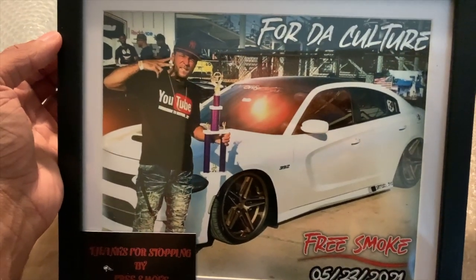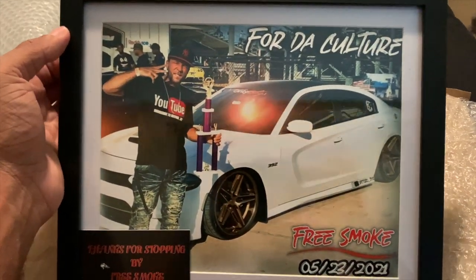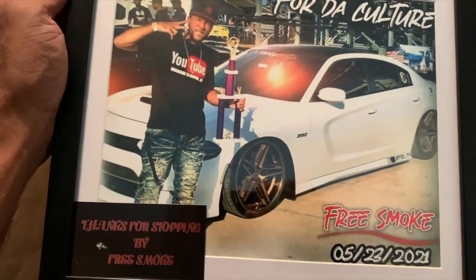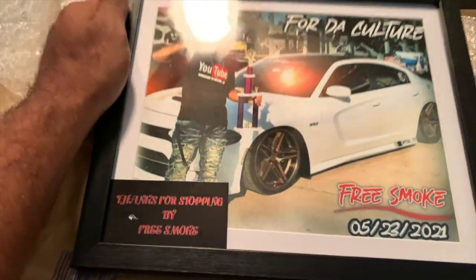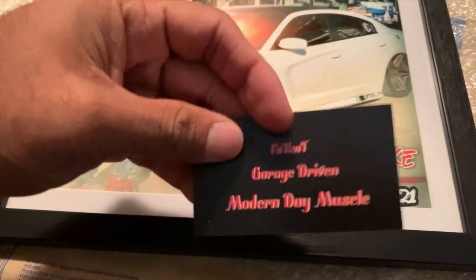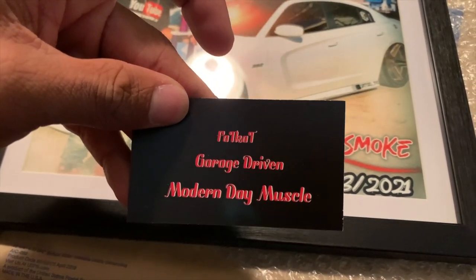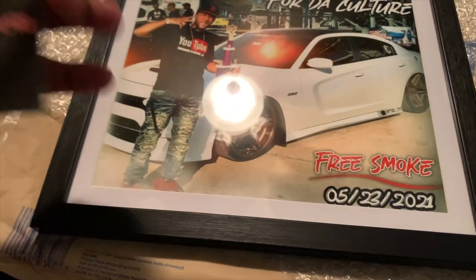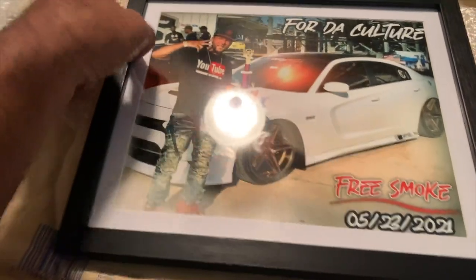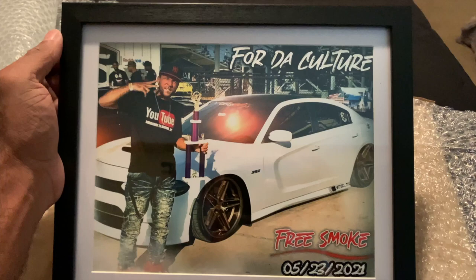I appreciate y'all, real talk. Free Smoke. Free Smoke Gang. Free Smoke Squad. Y'all already know what it is. I definitely appreciate you guys for sending me this. This is amazing. Y'all see it right there — Fat Cat Garage, Driven Modern Day Muscle. Free Smoke Squad in the building.